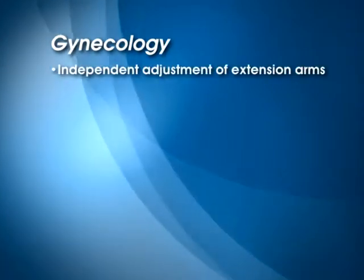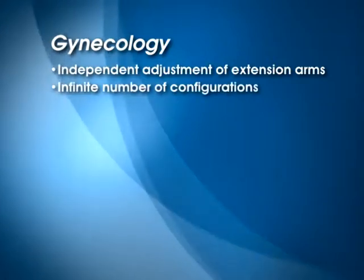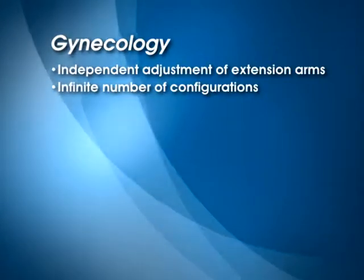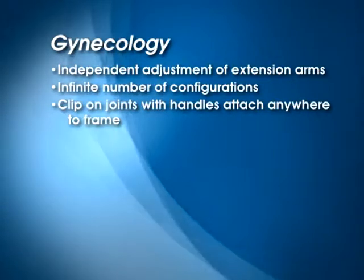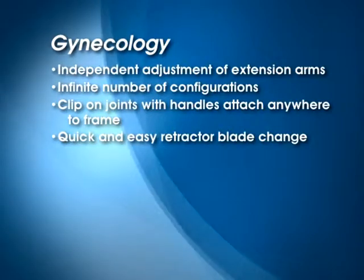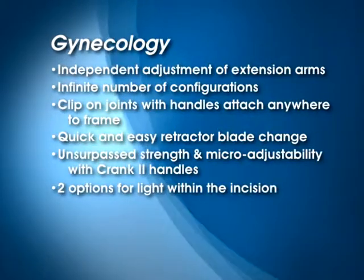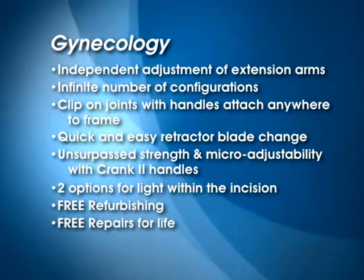Independent adjustment of the extension arms for greater versatility. An infinite number of configurations to conform to the incision and the patient's anatomy, instead of a limiting ring or oval. Clip-on joints with handles that attach anywhere to the frame and will not fall off. Quick and easy retractor blade change. Unsurpassed strength and micro-adjustability with Crank 2 handles. Two options for light within the incision. Free refurbishing. Free repairs for life.